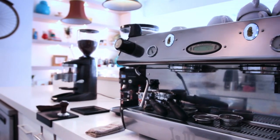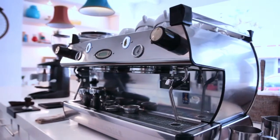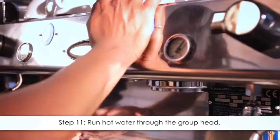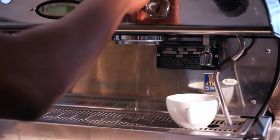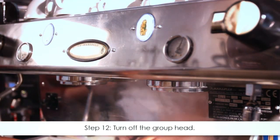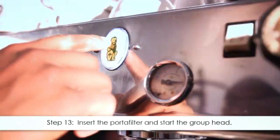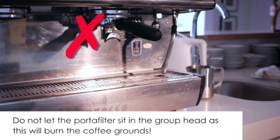Now we are ready for the exciting part that all the preparation has led up to — pulling a shot of espresso. Step eleven: run hot water through the group head on the espresso machine to get rid of loose coffee grounds and to stabilize the water temperature. This is often referred to as dropping a shot. Step twelve: turn off the group head. Step thirteen: insert the portafilter and immediately start the group head. Do not let the portafilter sit in the group head as this will burn the coffee grounds.